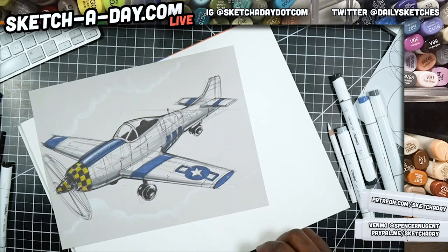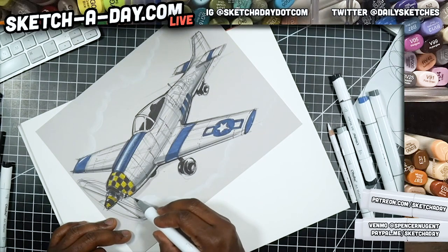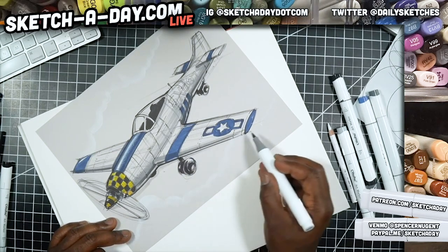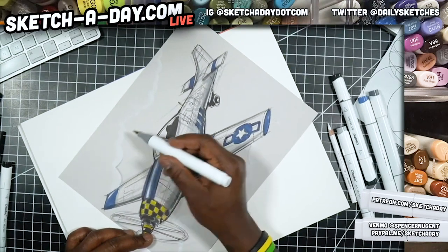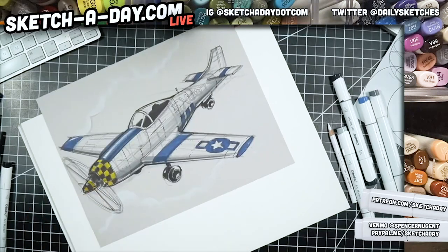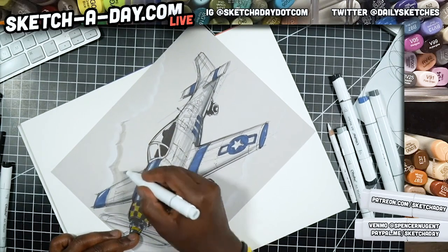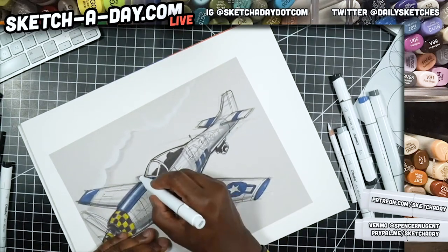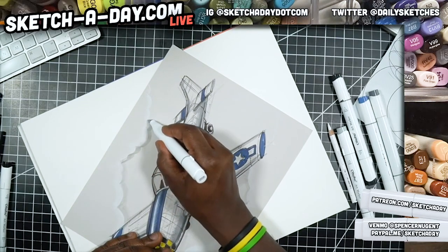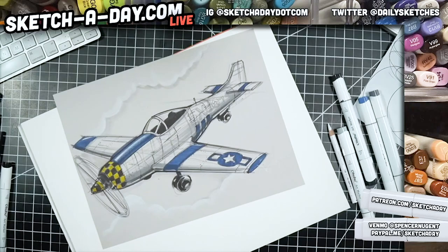I'll let that dry and see how it looks. This is supposed to be a cool gray zero-zero, so I'm using this to kind of frame the clouds a little bit, create some separation. All right, something like that — I've got a little separation there.